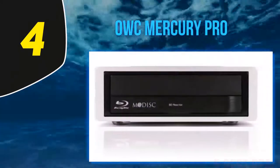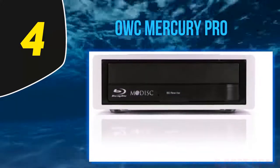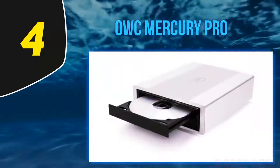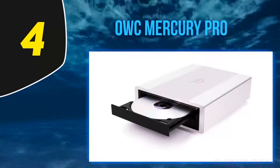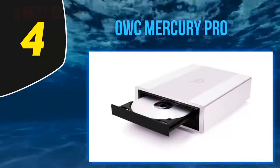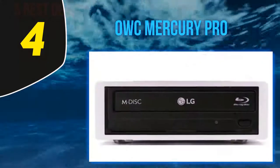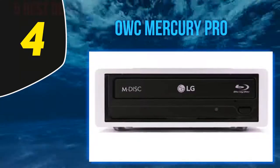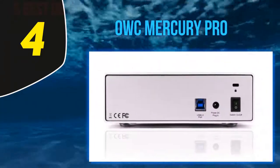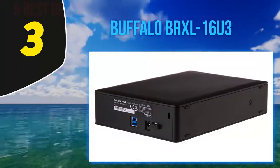With the OWC Mercury Pro, you're paying for the casing and the time saved by not needing to fit the Blu-ray drive yourself. The final price isn't much more than the combined cost of an internal drive and external casing. Performance-wise, you can expect up to x16 speed for both reading and writing. The drive supports the M-Disc standard as well as up to quad layer Blu-ray discs. The external shell features USB 3.0 connectivity and an attractive aluminum design. Overall, this is an excellent external Blu-ray drive.